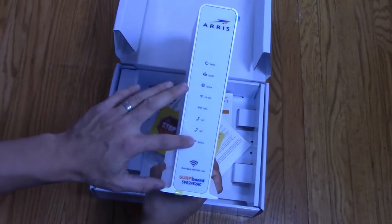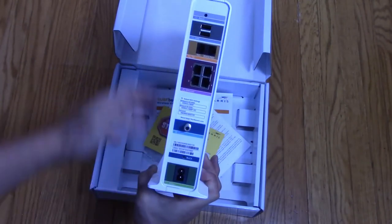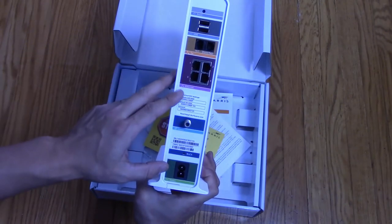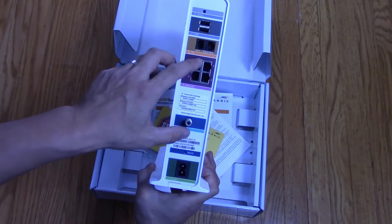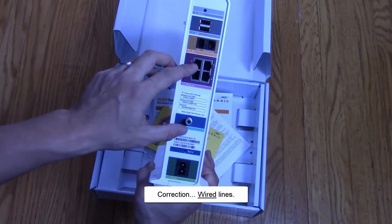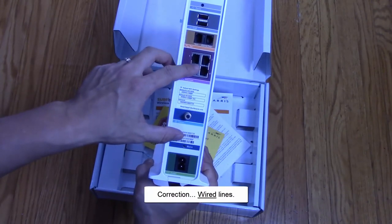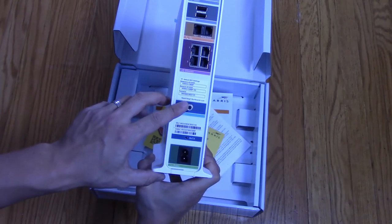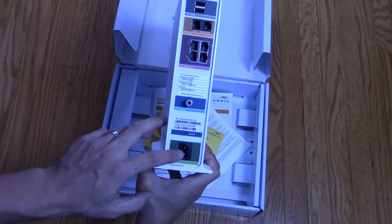You have your indicators on the back. You have some USB ports, you have your telephone in and out lines. These are your wireless router lines going out to any connected device. This is where you connect your incoming cable line, and this is the power line right here.